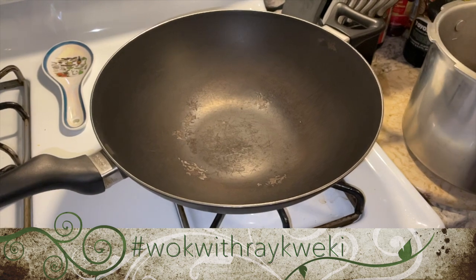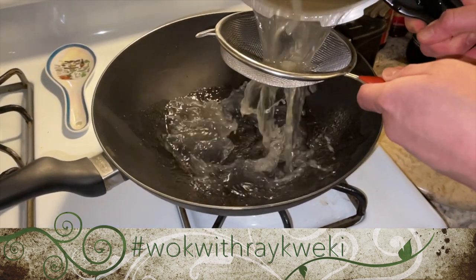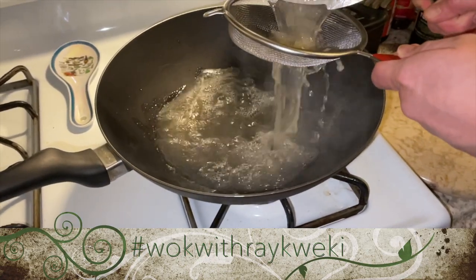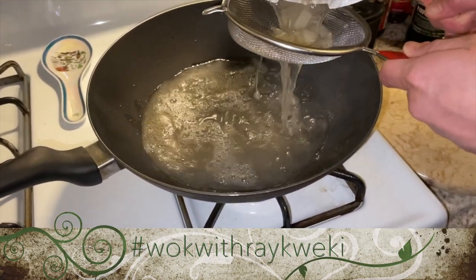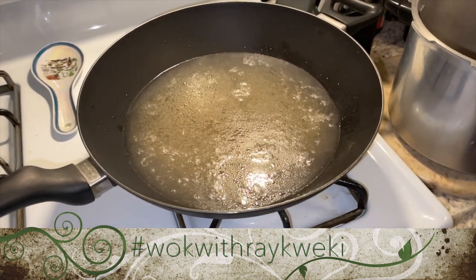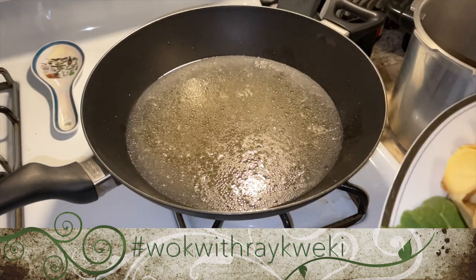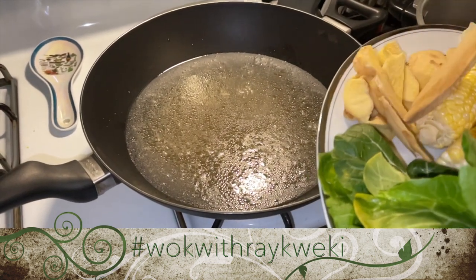Here is our wok. What I'm gonna do is just pour in our broth — I'm not gonna include the small stuff in there. That's our broth, guys. Keep calm and cook on. Now I'm just gonna put in my ginger.